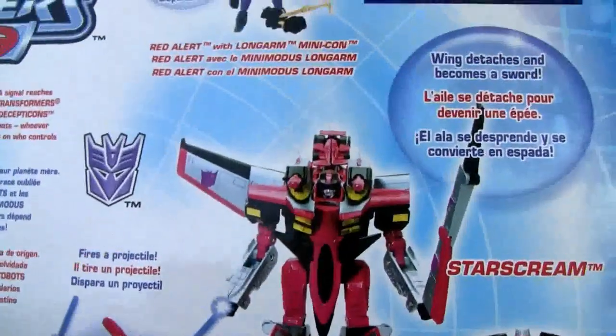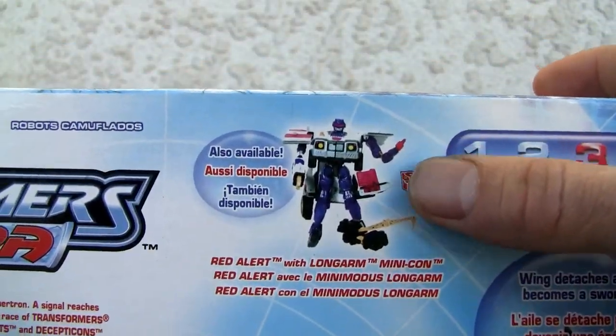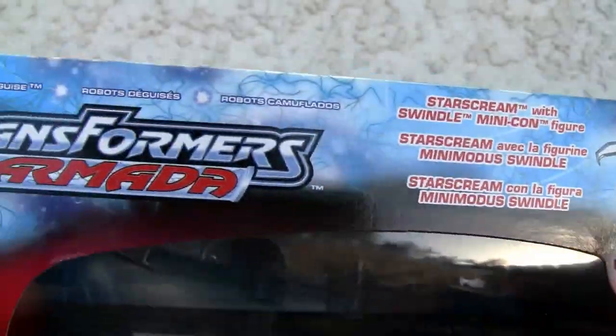It does have a little gimmick so I'll show you the transformation — real simple. It does work with Red Alert, Longarm, and Mini-con. I don't know what that's all about. I don't know too much about the Unicron Trilogy so I can't really comment. Same thing on both sides there.